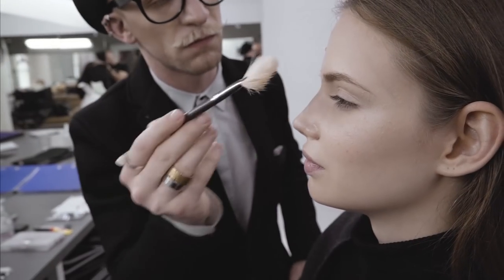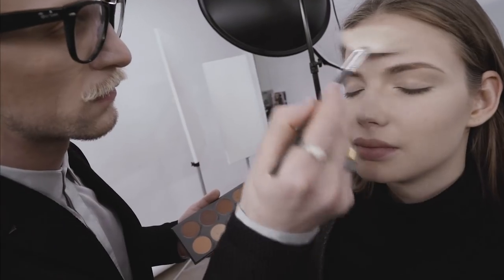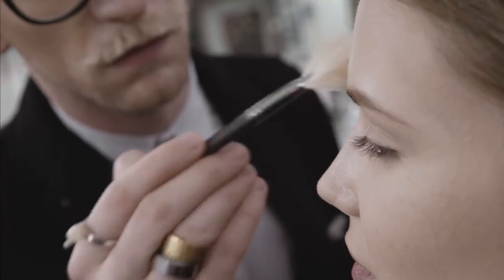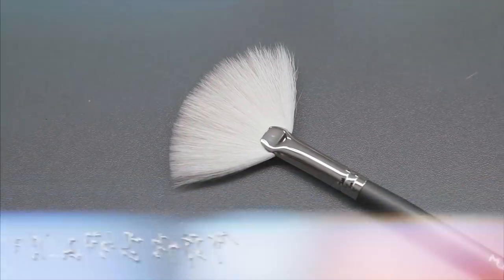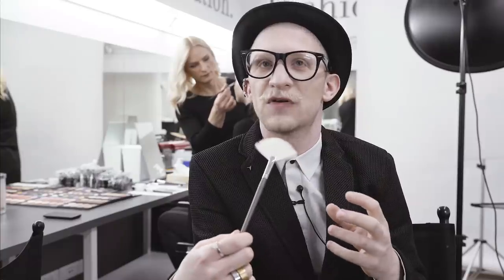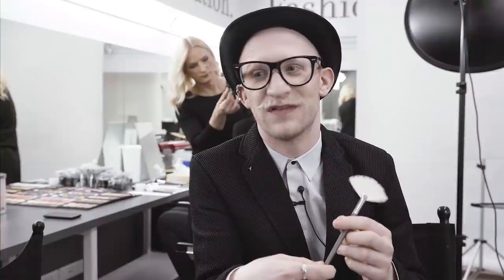Not only it really looks chic and nice, but it's also very useful to work with because you can set the face really smooth and nice, and you can contour the face, put highlights and shadow on, put the cheek colour on, and you can really control the amount of product you put on the face.